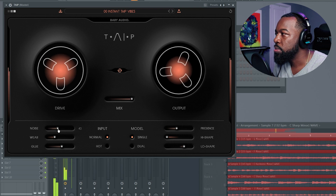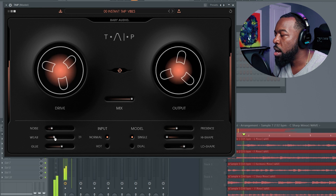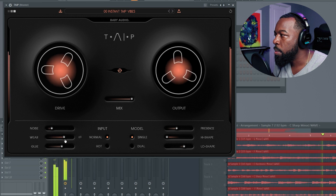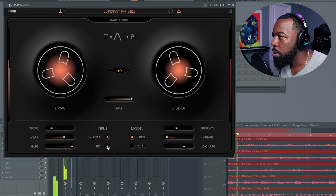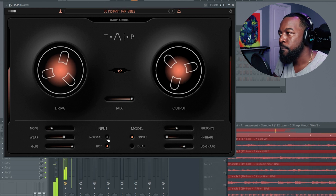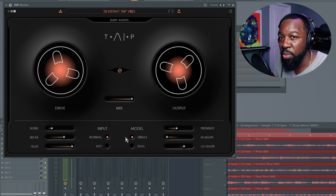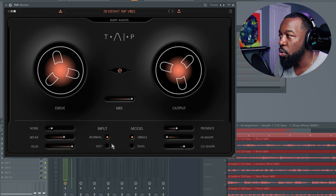You have noise and wear. If you're already pretty close to being distorted — pretty close to being driven to its maximum before it even hits the drive function — you can really, really crank up the amount of drive that you're doing from the jump.